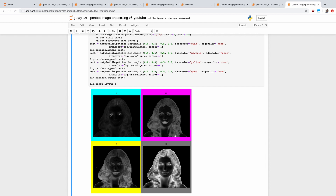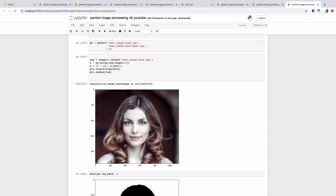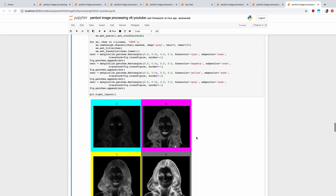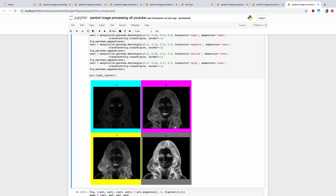Here you can see the image for each channel. For instance, the cyan channel — the only parts that really light up are the eyes. If you look back at the original image, she has blue eyes and that's why the cyan is coming through there. The magenta shows up with the red lips, black hair — all of this mostly makes sense.